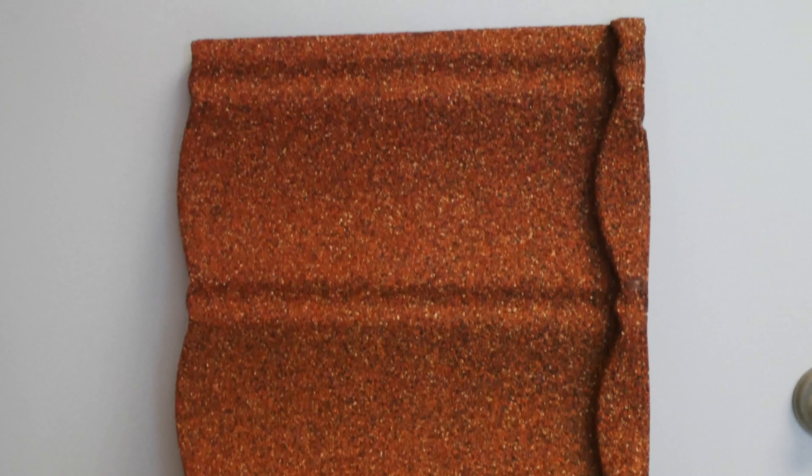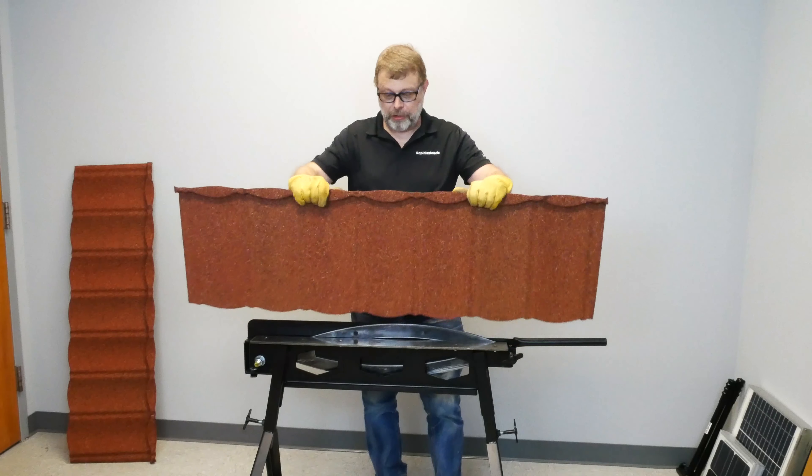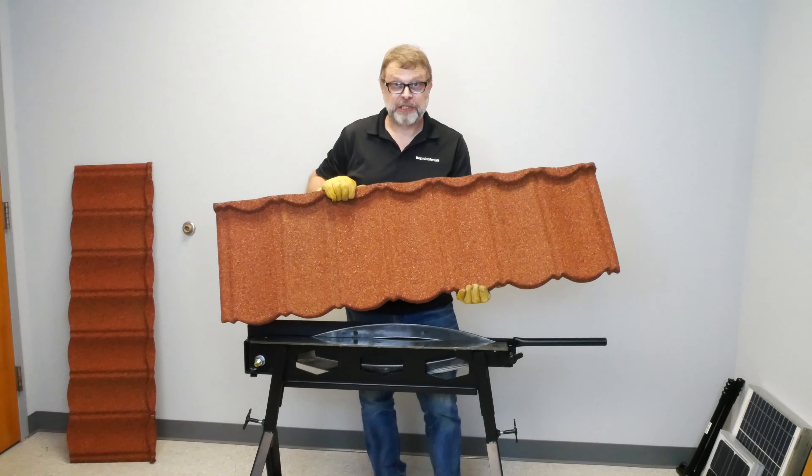The shingles we're going to use in today's video were supplied by Decra Metal Roofing. These are stone coated shingles that are pretty typical of the industry. We're going to give it a shot and see how these things cut.